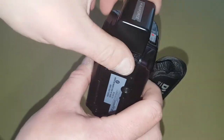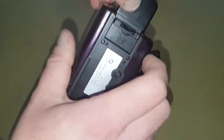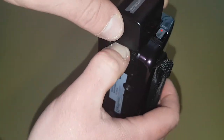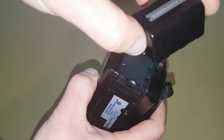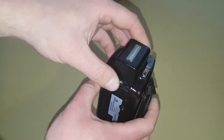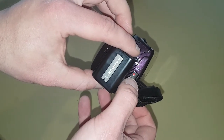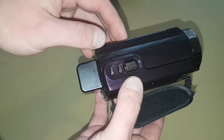It has an active force battery on the back. Press the button in and that just clips off there. Put that back on. There's a start/stop button on the top — that's to stop and start recording.